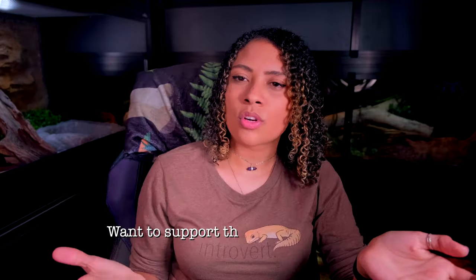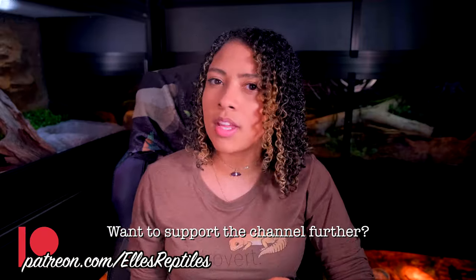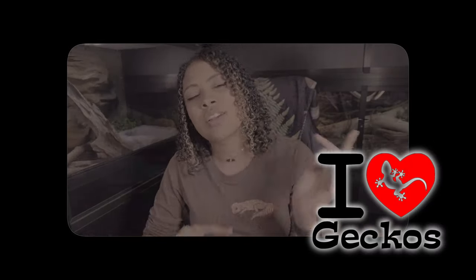Good morning everyone, welcome back to the channel. I'm Elle and this is Elle's Reptiles. This week we're talking about dubia roach care. This is probably going to be a very short video but it was asked for, so here we are. I've done a couple of videos about gut loading which is kind of part of their care, but this video is strictly about dubia roaches. This video is sponsored by iHeartGecko.